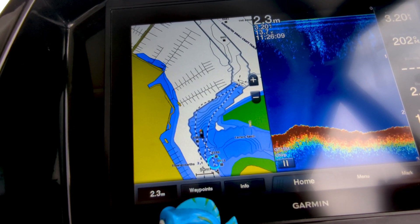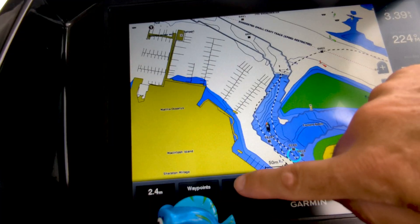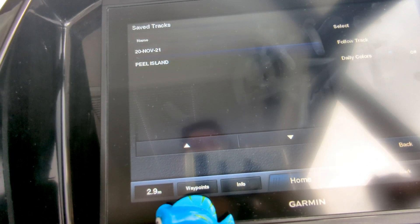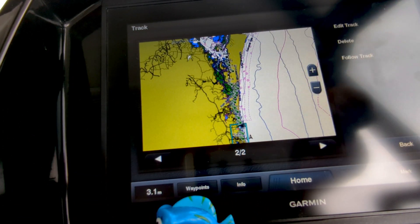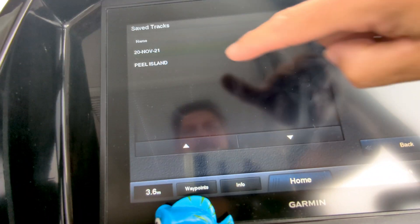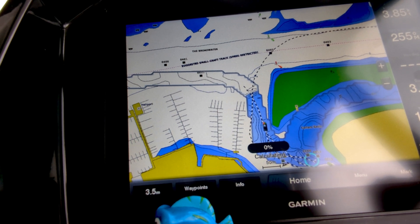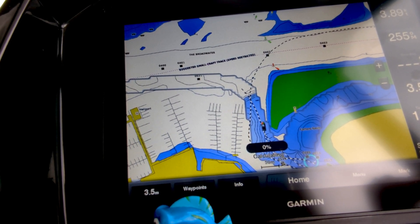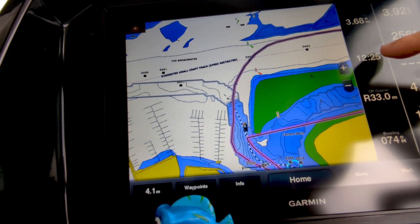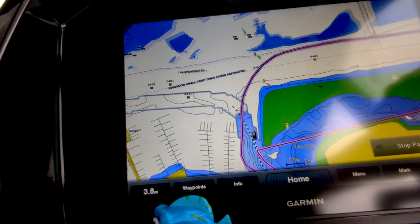Those other tracks I have are actually tracks that I've previously saved. If we go to the nav chart, Info, User Data, those are saved tracks. Just say we wanted to go up to Peel Island — we can select that one, you can see the track all the way up to the north, and we can follow it either forwards or backwards. The backwards track is to go back to Peel Island, and it's just calculating because it's quite a way away. That's a saved track I previously did — it's my track, not auto guidance. Once it works it out it gives you a time of arrival and you can see it going off in that direction all the way up to Peel Island.